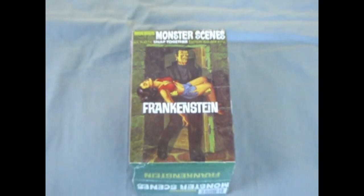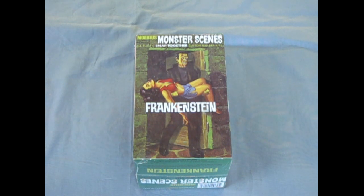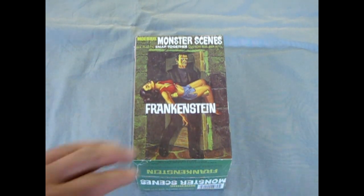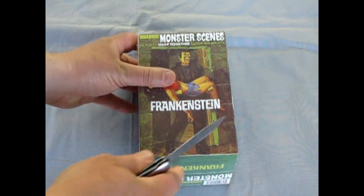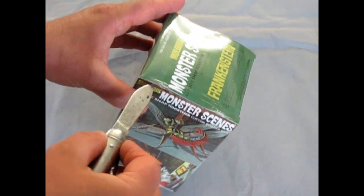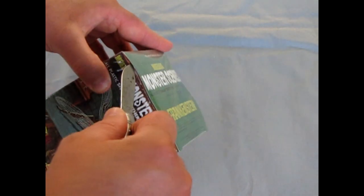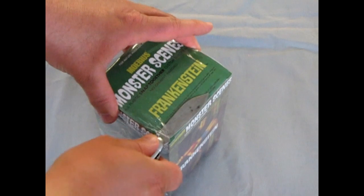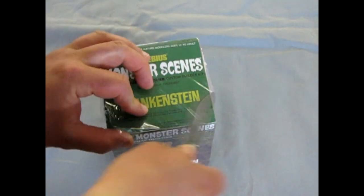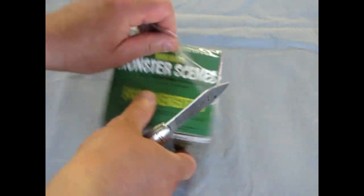Now we get to open the box on one of my old friends, Frankenstein by Moebius Models. This one is in my own collection and I still have the plastic on it, so it's excellent for What's in the Box fun. We will just slide our little dagger across the plastic and get rid of the bag.